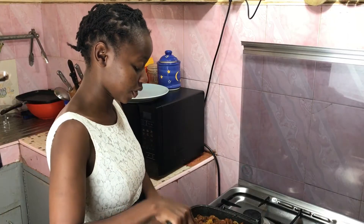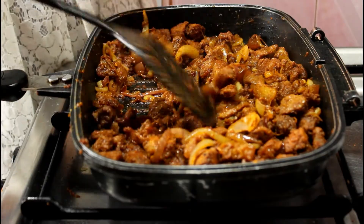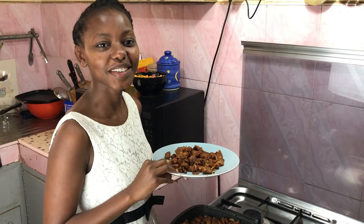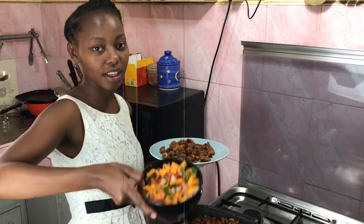The onions have softened up so this is basically done. I'm going to serve this with some ugali and some mango salsa.